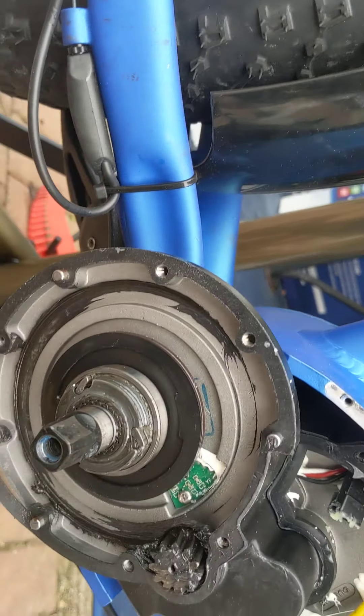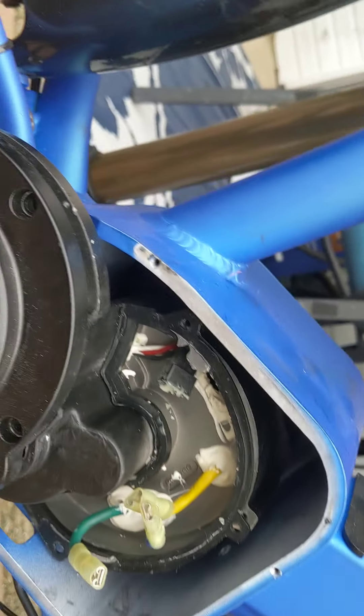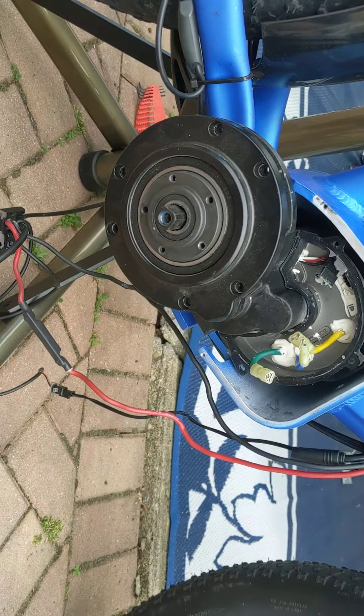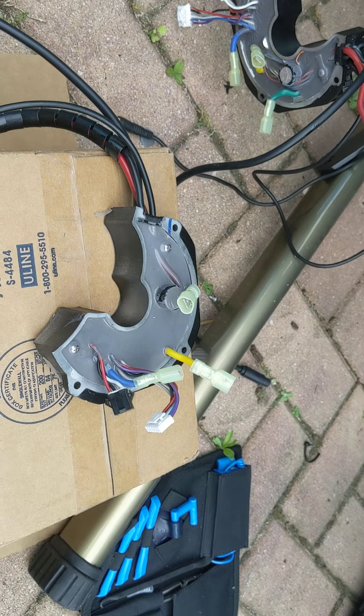Look at this — that's everything I had to take off to get access to that. So now I guess it's gonna be stuck on my bike rack until I figure out what else to do, because I don't know. I'm lost.